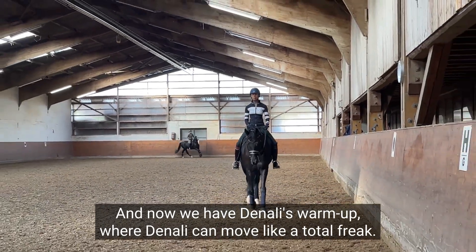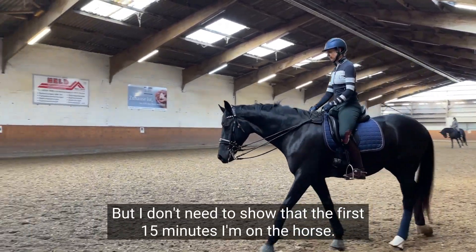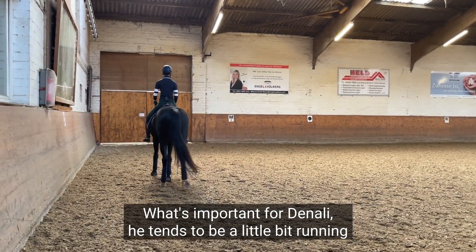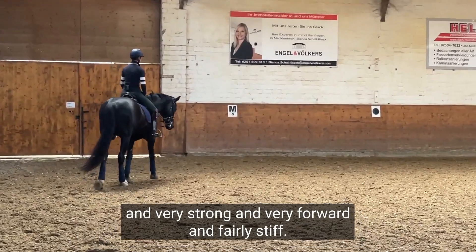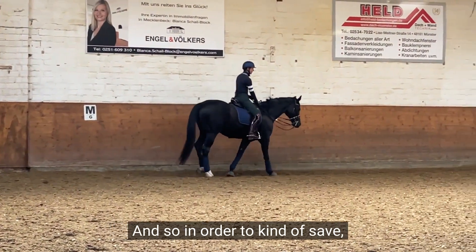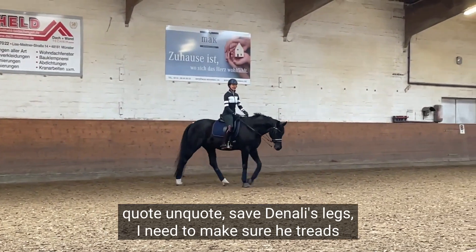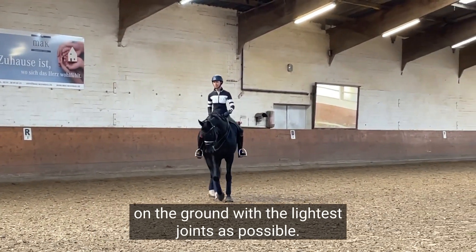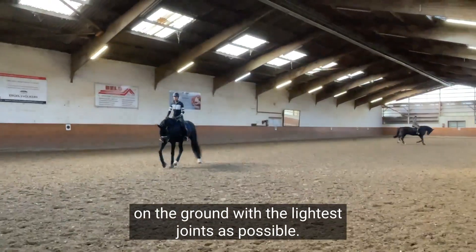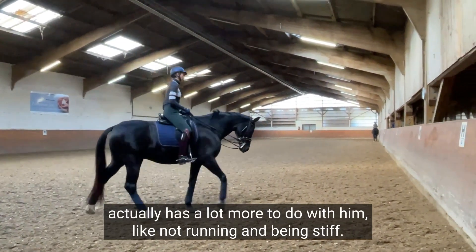Denali can move like a total freak — he's an amazing mover — but I don't need to show that the first 15 minutes I'm on the horse. What's important for Denali is that he tends to be a little bit running, very strong, very forward, and fairly stiff. In order to save Denali's legs, I need to make sure he treads on the ground with the lightest joints possible.